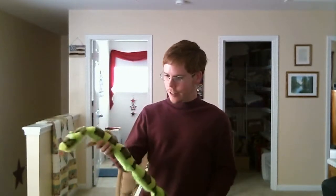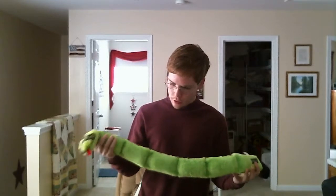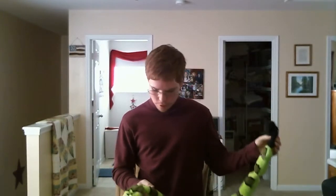You can see it has six squeakers that are each in its little segments, and it'll rattle at the end.